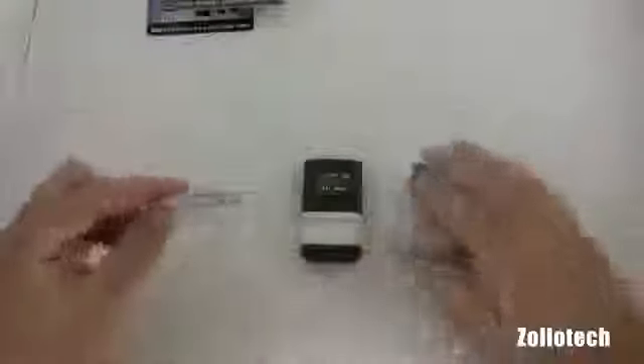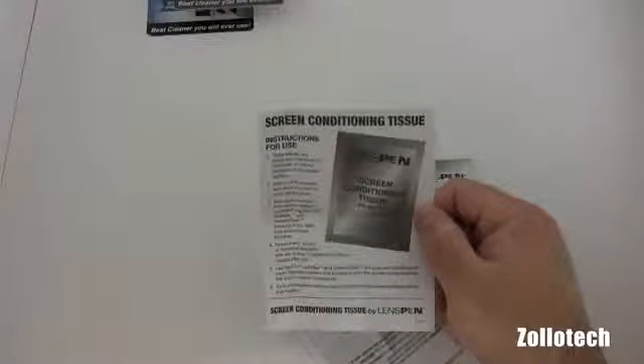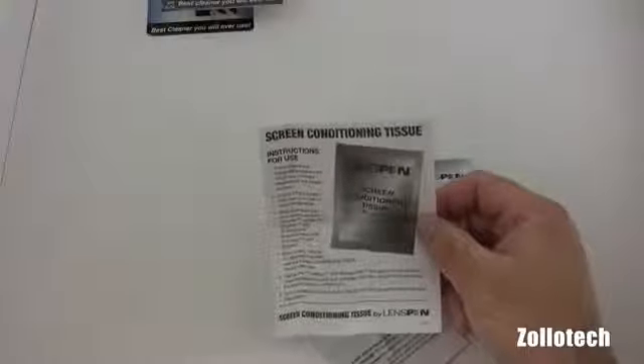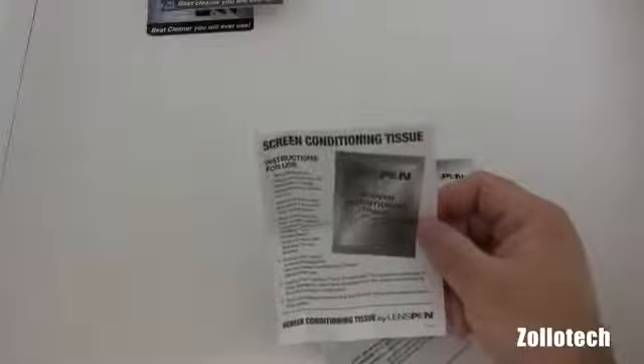This is pretty much all you get in the package, which is fine. It does a good job and I'll show you that in a moment. This is a $20 product — each one of these are $20 except for the replacement pads, which are $15. As you can see, here's a screen conditioning tissue. It's designed to remove any hardened or sticky deposits on the surface. It says to switch off the screen and allow it to cool to room temperature, then wipe dust particles from the screen surface.